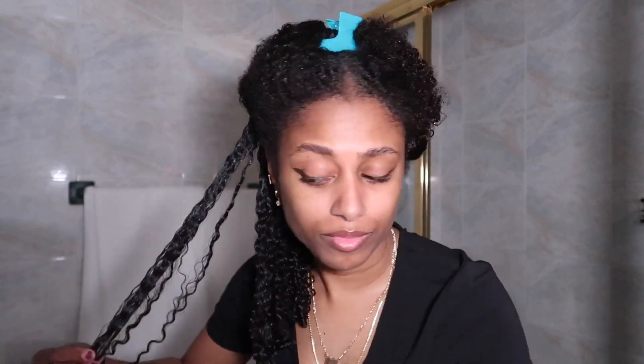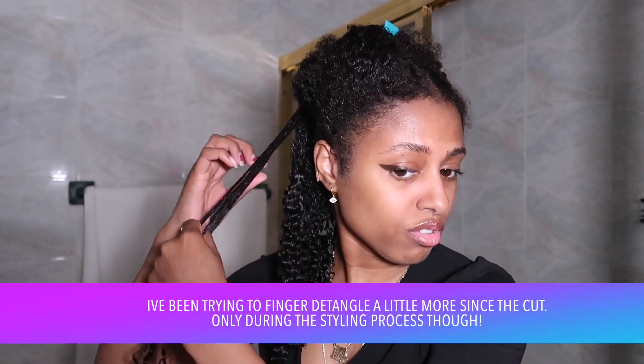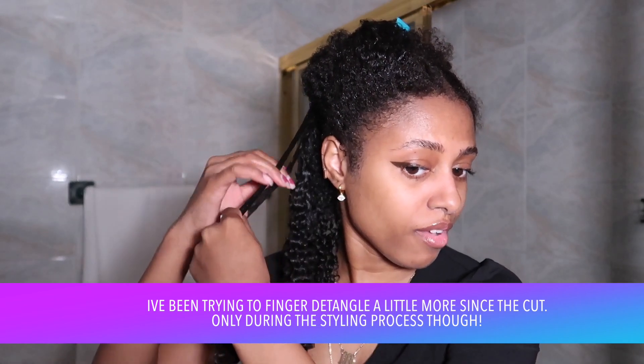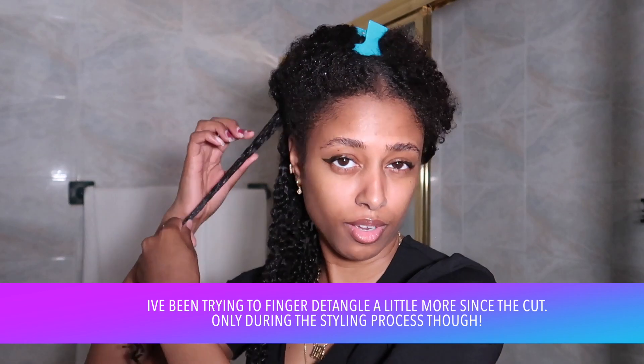That's how I've been doing it. Beautiful. And then if you need to, for sections like this, just go ahead and finger define, finger detangle.